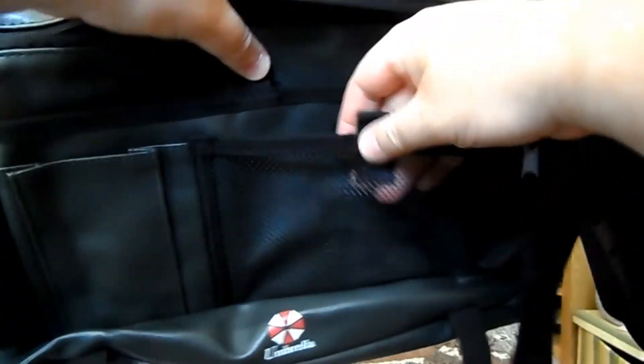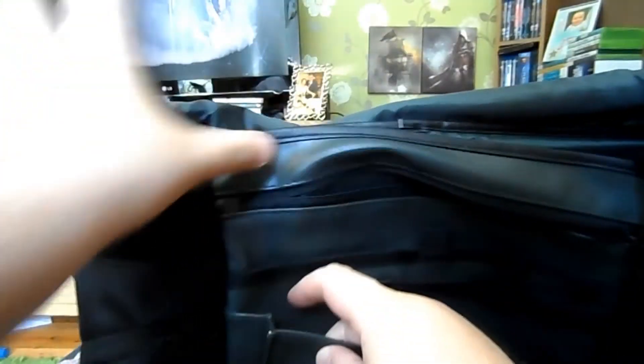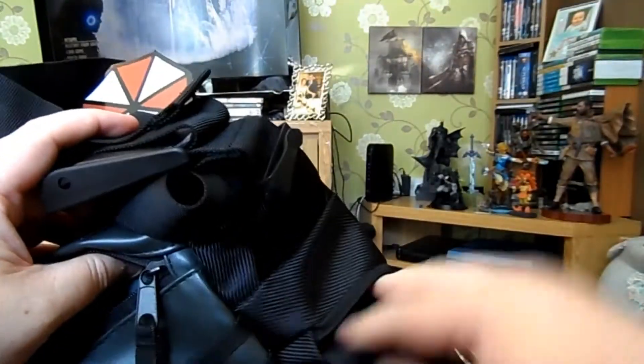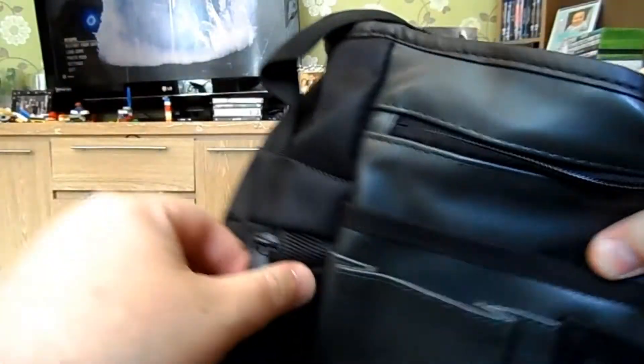Another compartment there which is probably ideal to put your phone in — that compartment there is perfect for a phone. And on the side here, another zip compartment. Same one on this side as well — not much room in there, but you can probably find something to stash in there, and there's the main compartment.